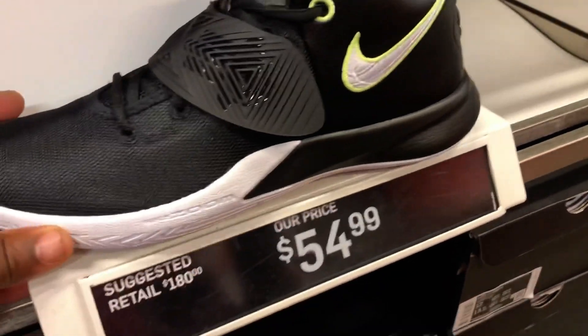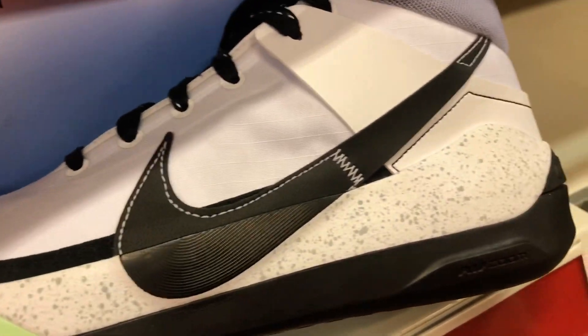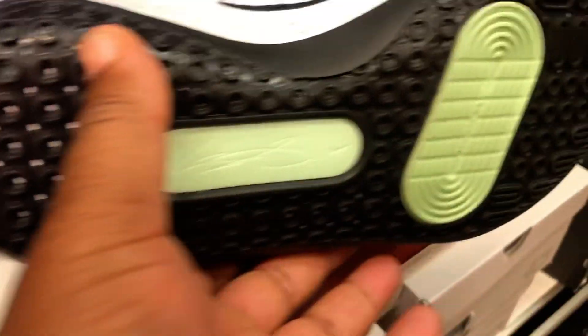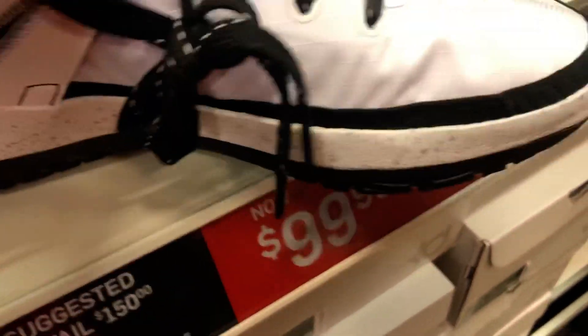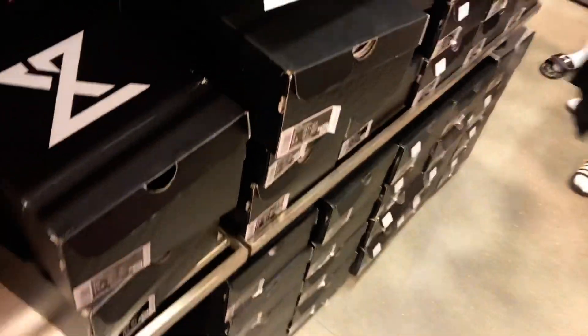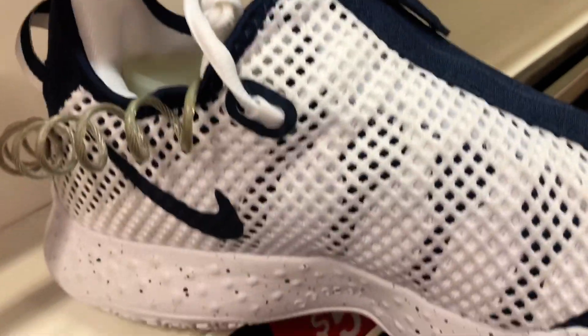Got some Kairis — I still haven't copped me a pair of Kairis. I really do like these Paul Georges but I could get them way cheaper online on the Foot Action app or Champs app. Full-size run of those, and if you go to Champs they have a lot of different colorways.